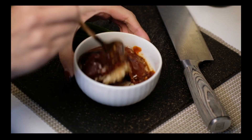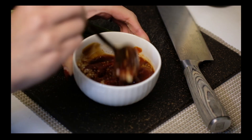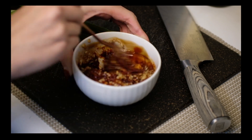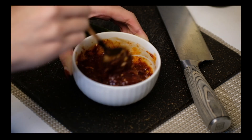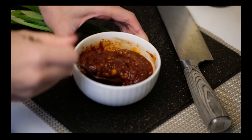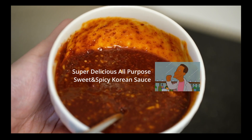Now please mix it real good. I've tried many different combinations and this is really, really delicious. Please give it a try.